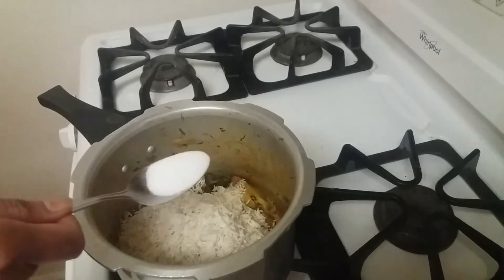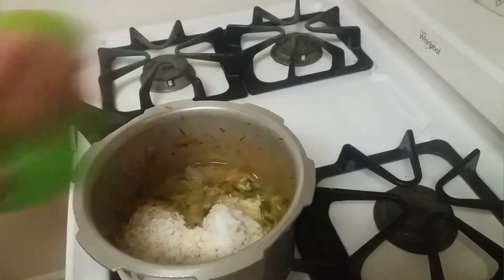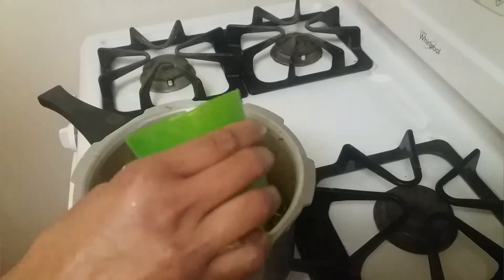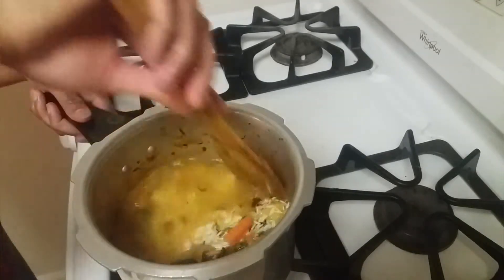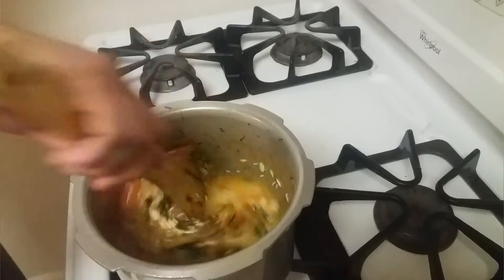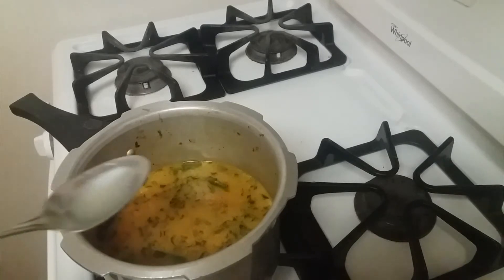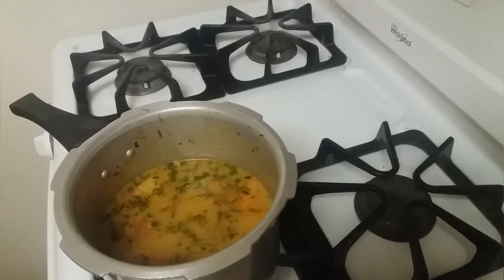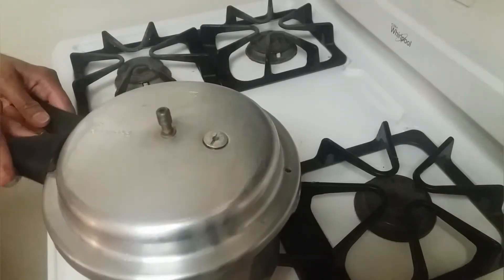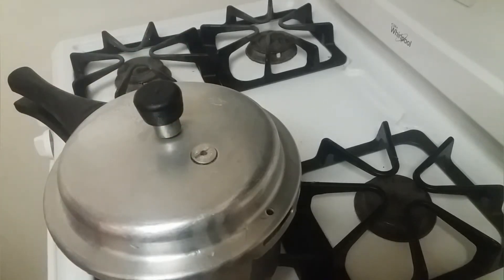Now adding salt and one and a half cups of water — since we used one cup of rice, one and a half cups of water is the right amount. Mix well, then add one fourth teaspoon of lemon juice. Close the lid and cook for two whistles on a medium flame.